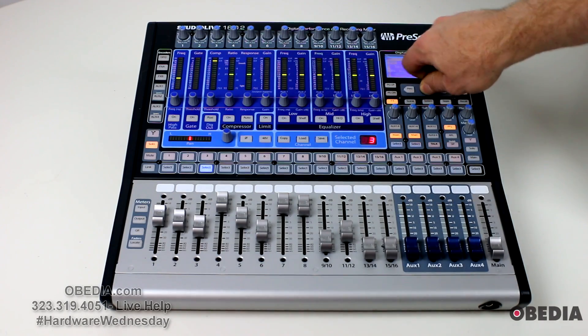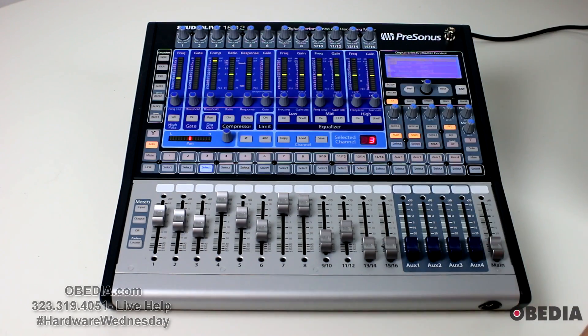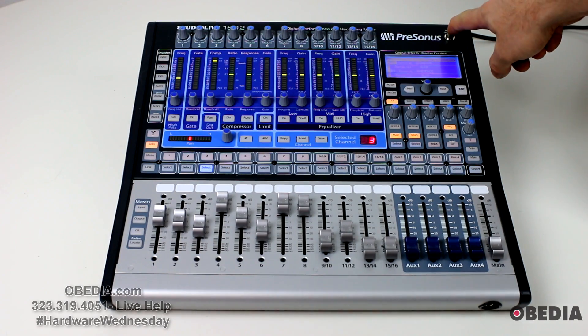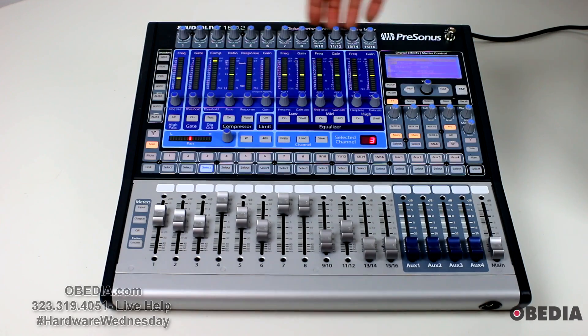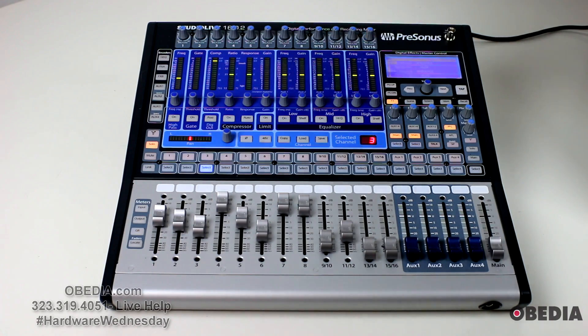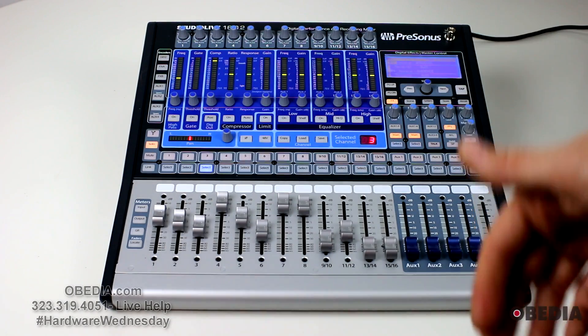This screen is super easy to use — all done using the rotary encoder, the previous and next buttons, and the page up and page down buttons. You have a lamp plug-in on the right-hand corner, and on the top of each channel strip you have your gain dials, which allow you to adjust the gain coming into the device.